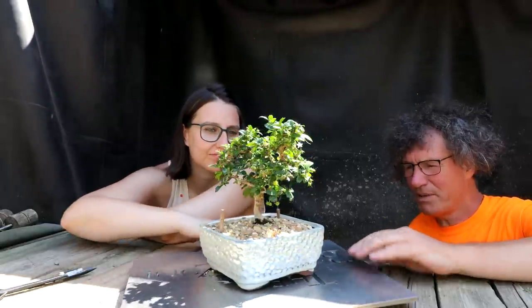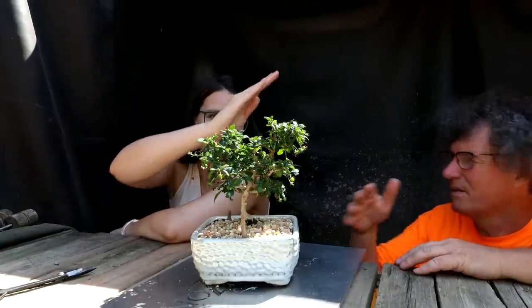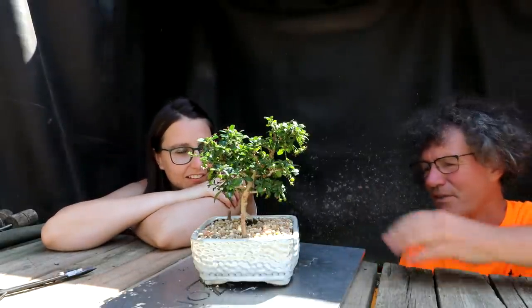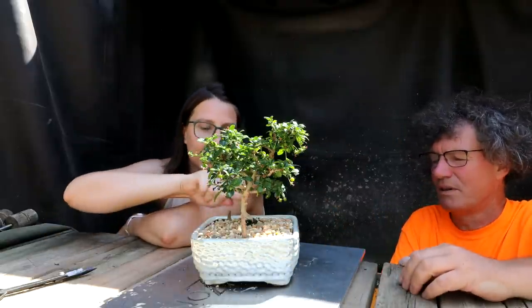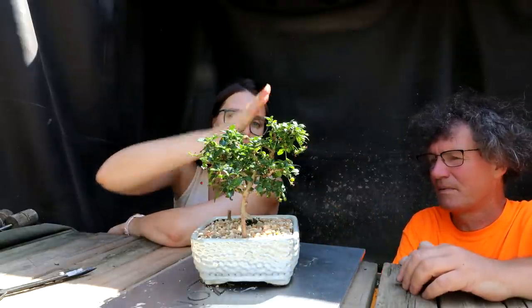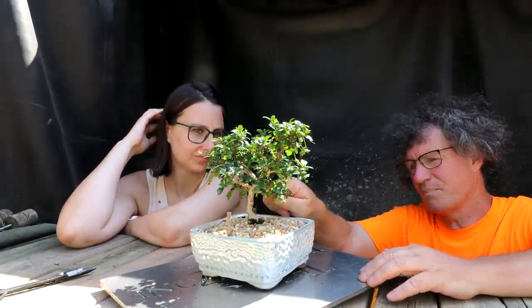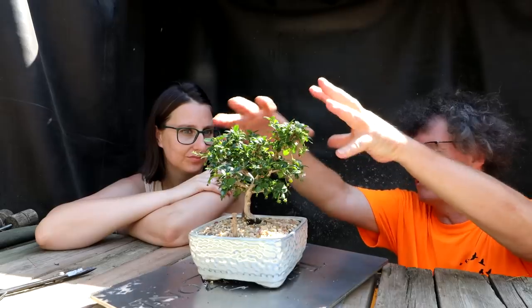That's probably where I would choose the front, just because everything curves up. The only disadvantage of this front is that the trunk line is going away from you, but that actually gives it a really nice curve up. This part of the trunk comes up and this branch has equal value because it almost forms the crown equally. It makes it a little more symmetrical.